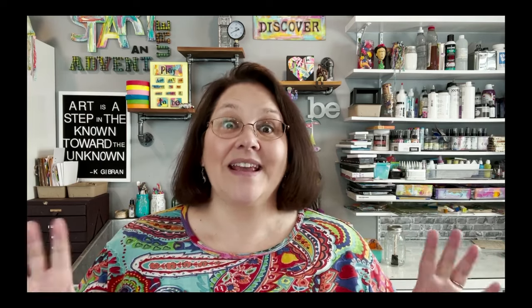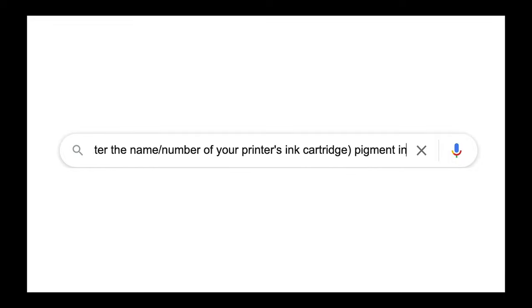When you're printing with an inkjet printer, there are actually two kinds: dye ink and pigment ink. This process works most effectively and best with pigment inks. How do you know if your ink is pigment or dye based? That's where Google is handy. Look at your ink cartridge — what's the brand, what's the number — then head to Google and type in 'is [your ink cartridge name] pigment ink?' and look at the results. On the web, you can find out whether your ink is pigment or dye based.